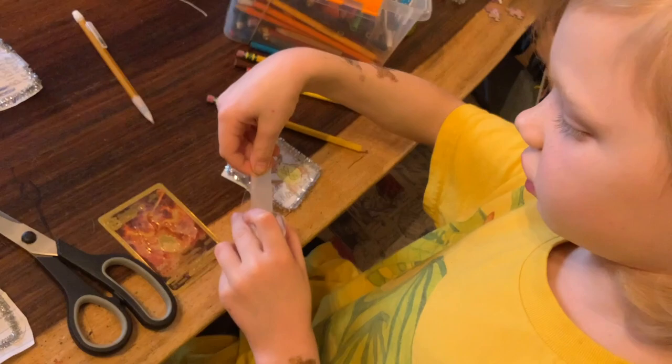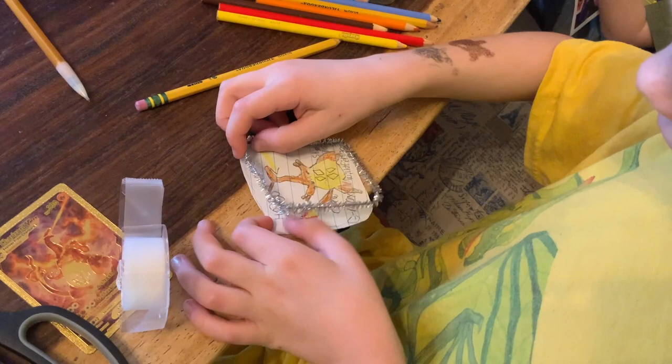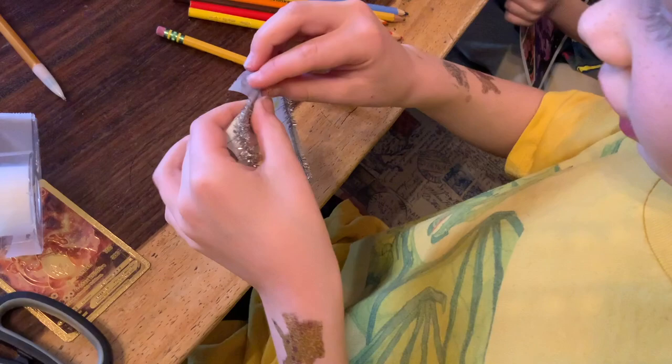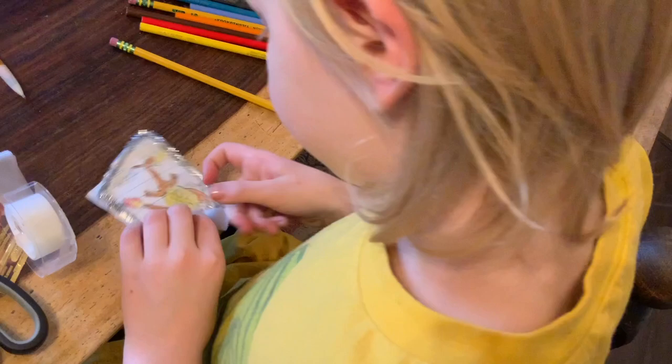This is not turning out well. Then you're going to take your tape and tape it right to the card. Do that on all the other sides. And there's a Charizard Pokemon card — and that is how you make a Pokemon card.